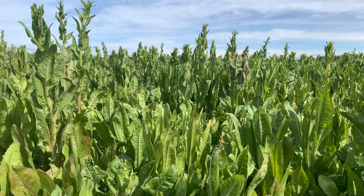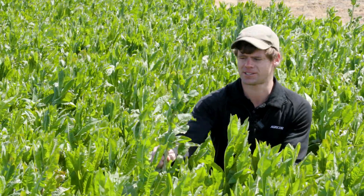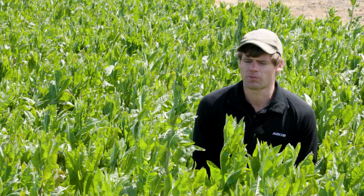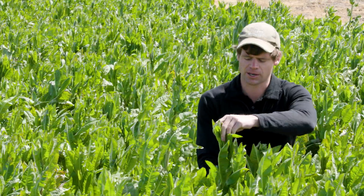What we've got here is primarily choice chicory, and what's around me is choice chicory — exactly what you can see. These couple of stems here are basically ones that are going reproductive; they're more advanced than the rest of the paddock, but these ones around me are where we're typically sitting.